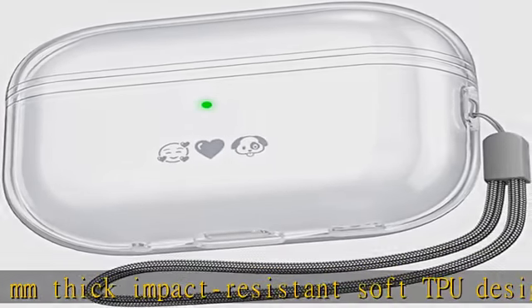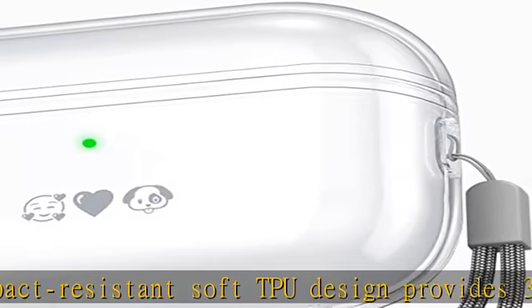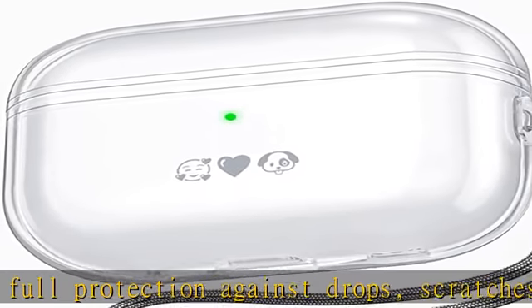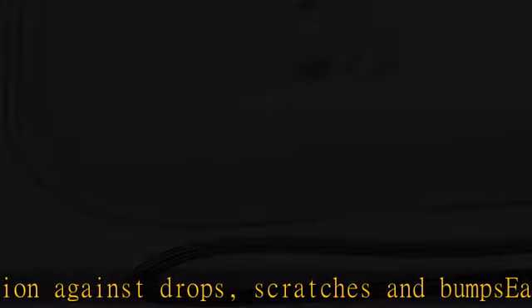Supports Wired and Wireless Charging, Including Apple Watch Charging. LED Light is Visible During Charging. Attached Lanyard: Comes with a Lanyard, Allows You To Carry Your AirPods Pro 2 Anywhere.